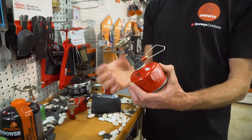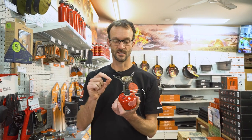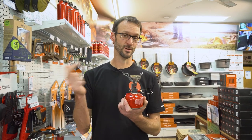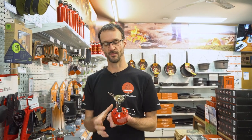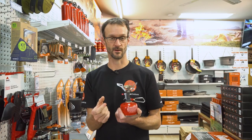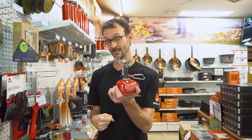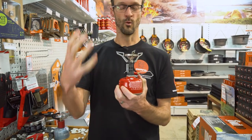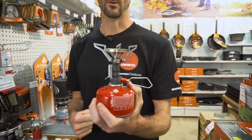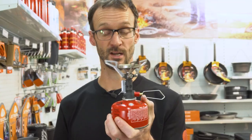Turn it off, unscrew it from the canister, fold the arms back down once it's cooled, and it goes back in the storage pouch or wherever you want to carry it. At 83 grams it's about the same weight as the original Pocket Rocket, but with a bigger, hotter burner head. It's a really versatile little stove that offers a great balance between the ultra-compact options and the bigger more cumbersome ones. An awesome stove for one to two people on the trail wanting to cook decent food or boil water quickly. Check them out at snowys.com.au at their lowest prices every day, and let us know any questions in the comments below.